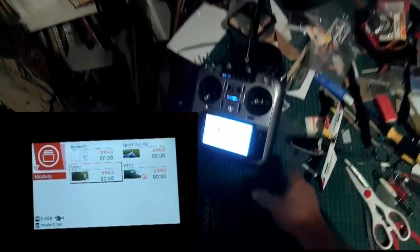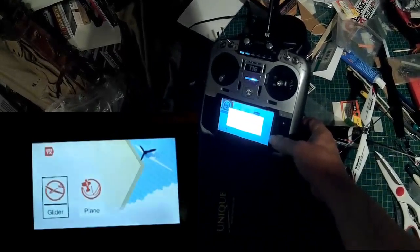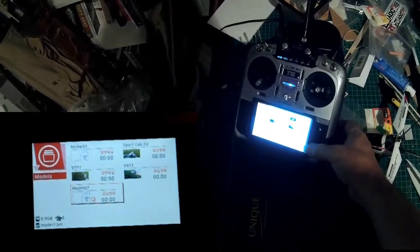I'm trying to use that camera I don't use often for video to film the screen. So we want to create a new model. Basically I'm not going to choose either a glider or a plane — I'm just going to back out of there.